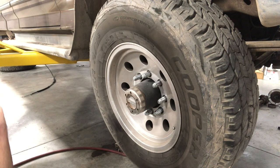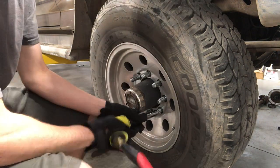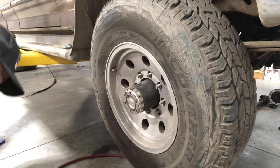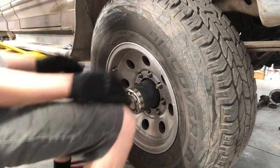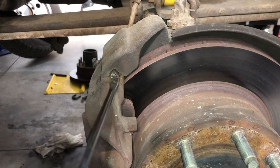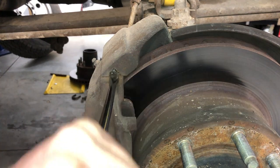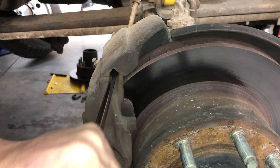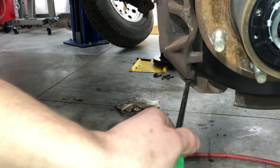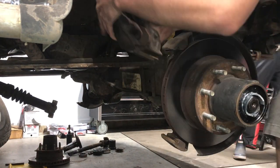Obviously the first thing you're going to do is take your lug nuts off and pull your wheel off. The first thing you're going to do is get this caliper out of the way. You're going to want to either get a big screwdriver or a flat blade chisel and punch these caliper guide pins out. Get the caliper and set it on the leaf spring and get it out of the way.